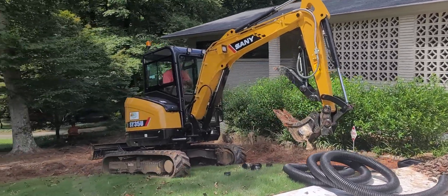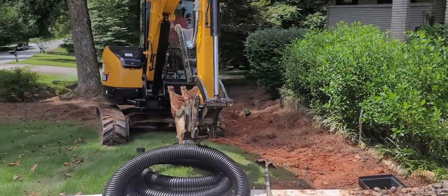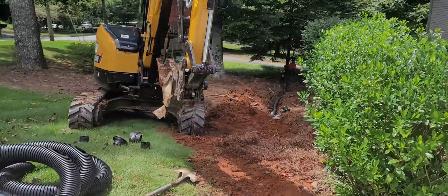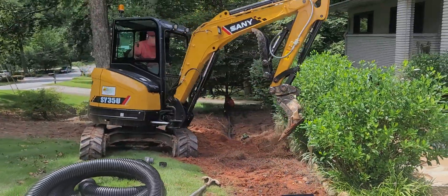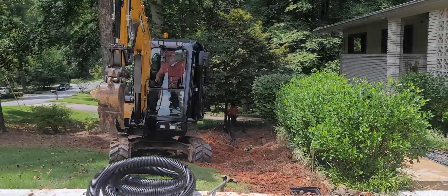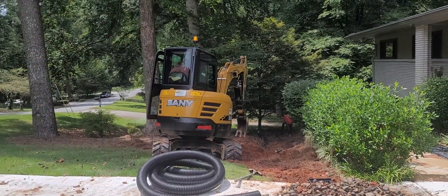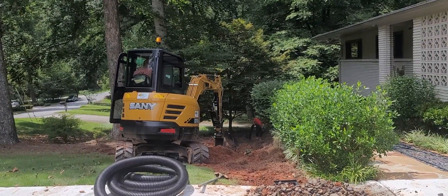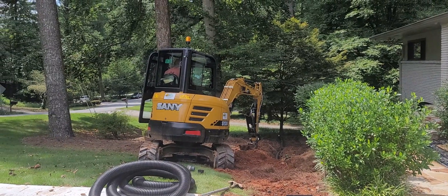That's the new Sani 35 with a one-foot bucket and a thumb. It's good for digging six-inch and four-inch pipe. You really want a bucket — you can get away with an eight-inch or nine-inch, but the 12-inch is good at clearing the roots on both sides so you don't have a problem getting the pipe in.